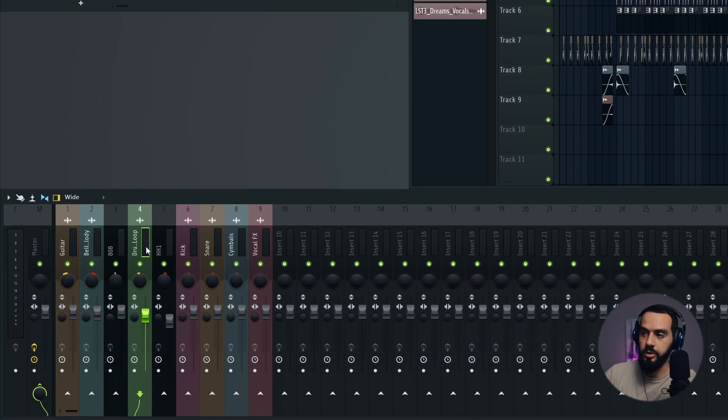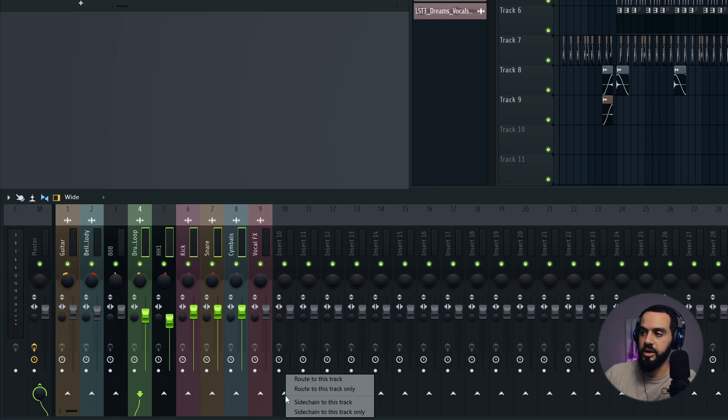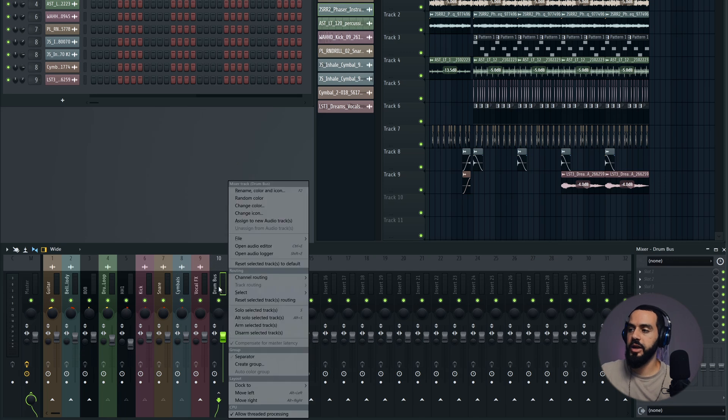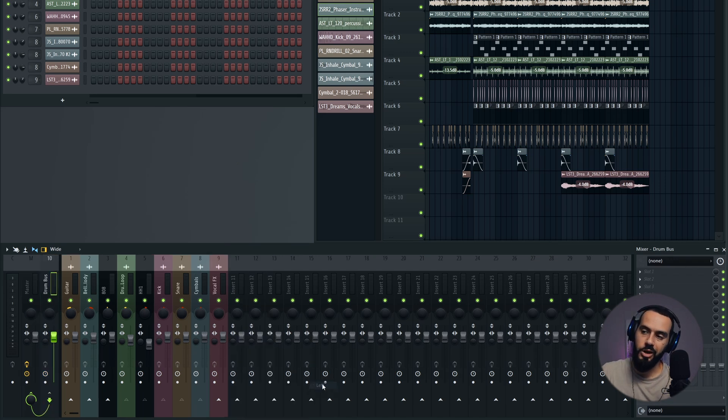The other thing I need to do is actually create a drum bus for all of my drum instruments. The way you do that is you double-click on one and then drag across without letting go. Select all of these, and I'm going to right-click on insert 10 and say 'route to this track only,' and then we'll name this 'drum bus.' Then I'm going to right-click on it — I like to dock it to the left.